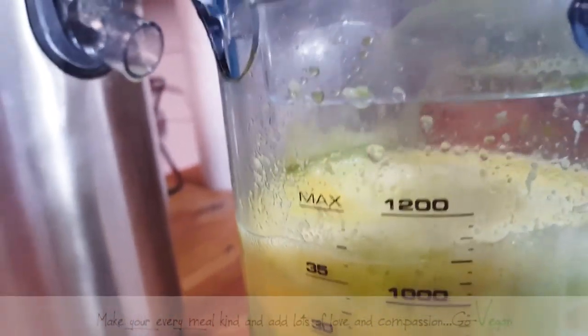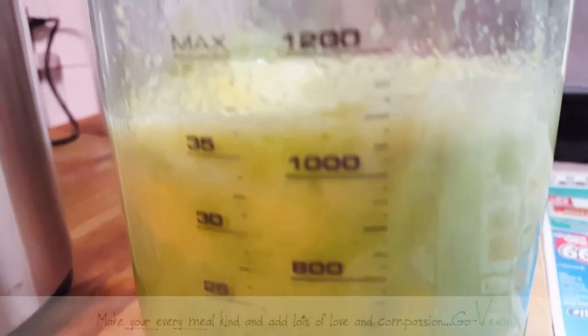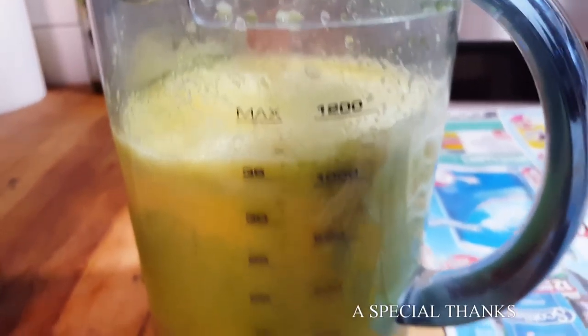That's going to fill up two of our jars — one for me, one for Erica. And then tonight we'll probably do V8 again, or maybe another green juice, we'll see. But that's how simple it is — very easy recipes, guys.